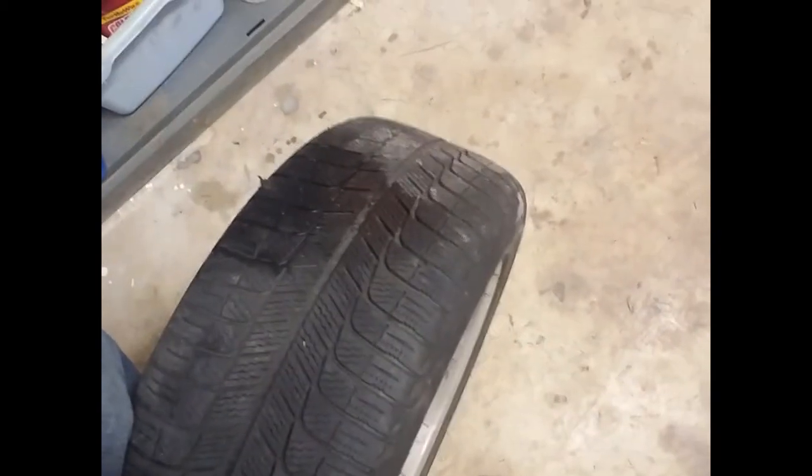What's going on guys, over here with my 05 BMW 325ci, got the wheel off. This damn tire keeps on leaking — I plugged it about a couple weeks ago and she's leaking again. We're gonna fix a plug that keeps leaking, and I'm gonna show you how to diagnose it and make sure you can tell it's leaking.